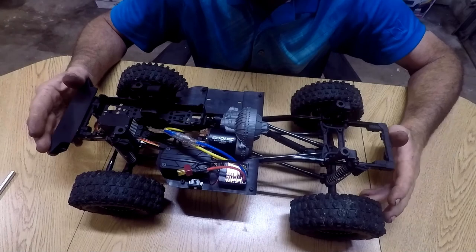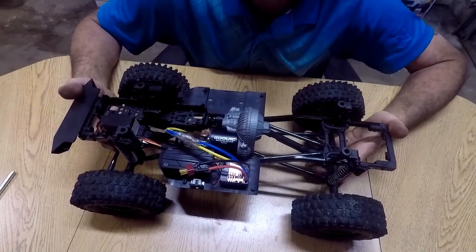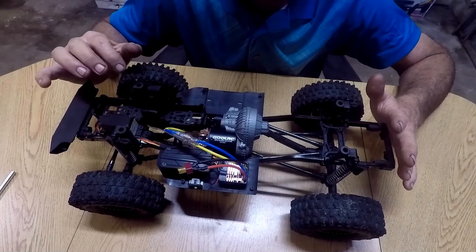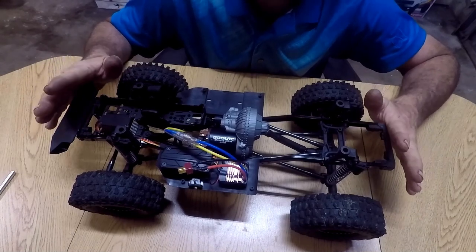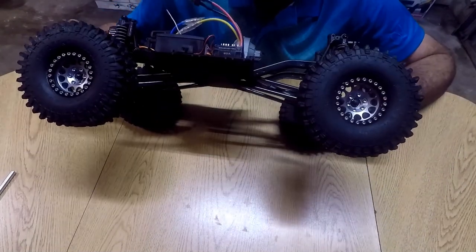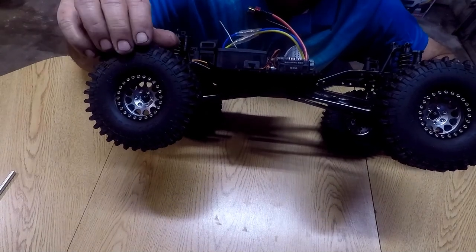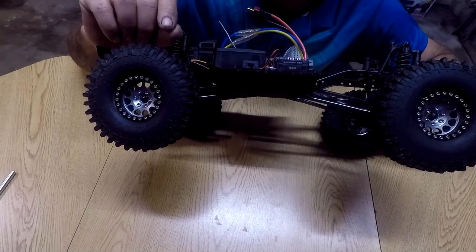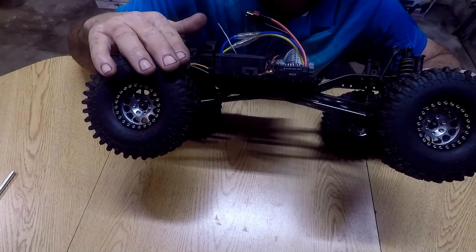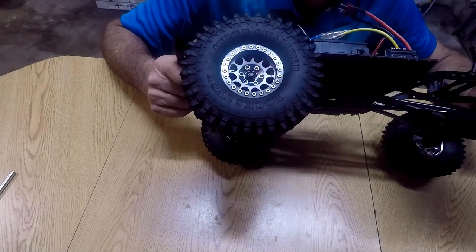Here is the Axial SCX 10-2 kit version. It comes with just a chassis, plastics, and links — you have to put all your electronics in including rims and tires. These tires you'll recognize from the Ream Hobby truck. One thing I found different is the wheel offset — the Ream Hobby wheels will not fit this truck, so I've gone ahead and put these wheels on it instead.